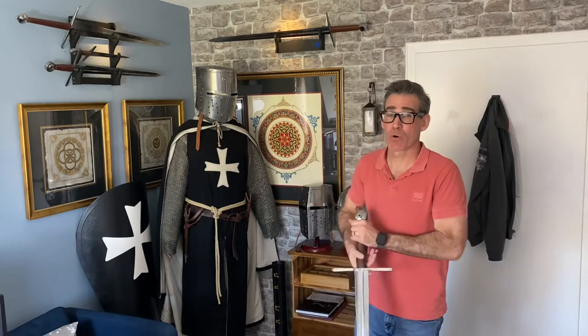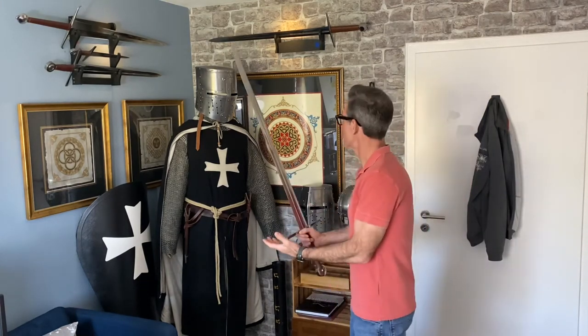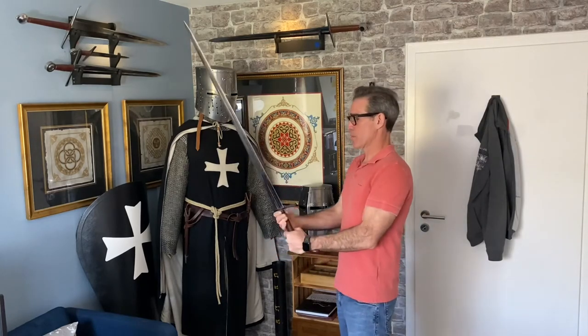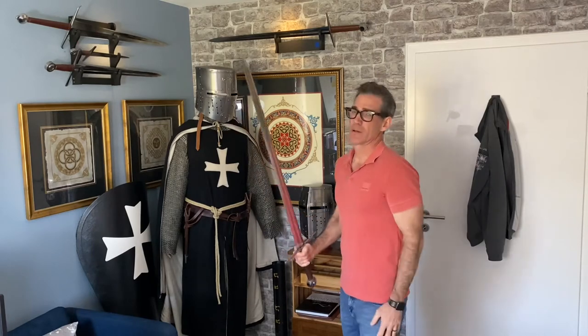As you can see from the guy beside me, George is just dying to get his hands on this little beauty. No, George, you cannot hold it. You remember what happened the last time, right? Total carnage. Crusaders, right?